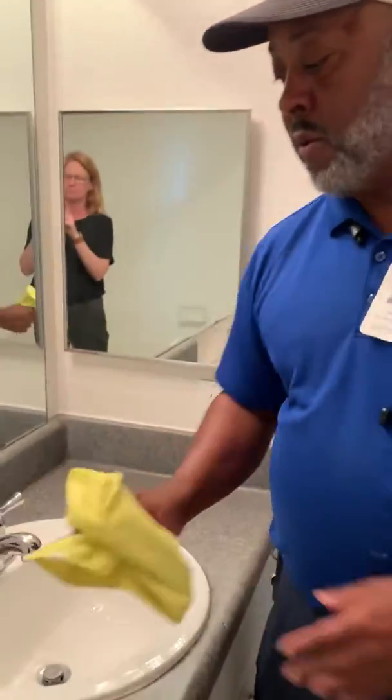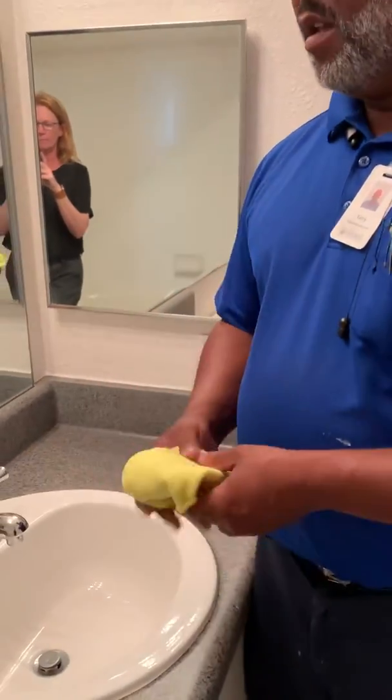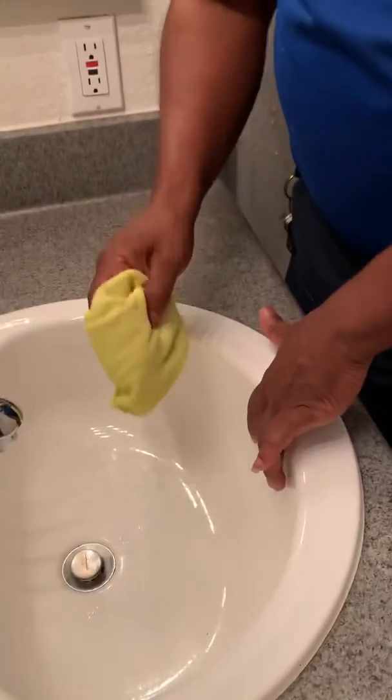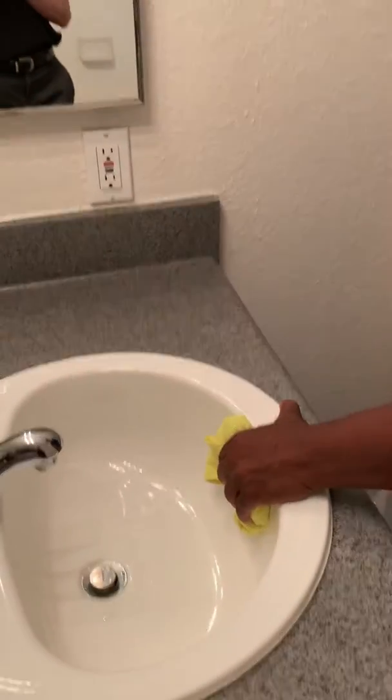I'm going to show you a quick, easy way to clear a sink drain if it's draining slow. First thing you would do is take a rag or a piece of plastic, wet it, and cover the overflow hole so it can create a vacuum.